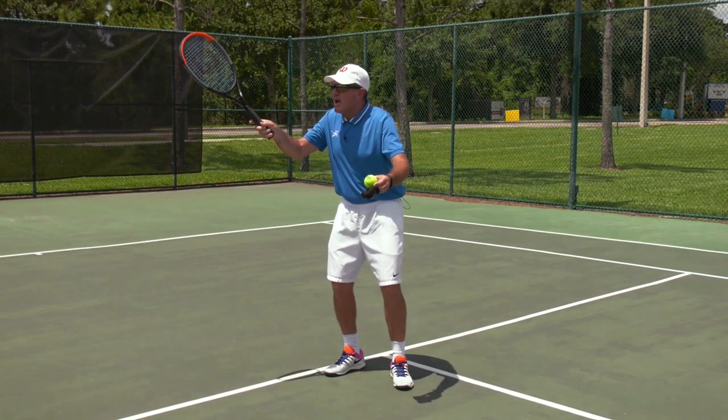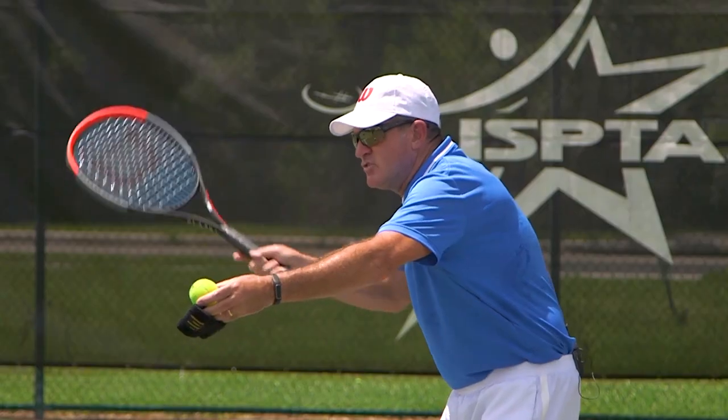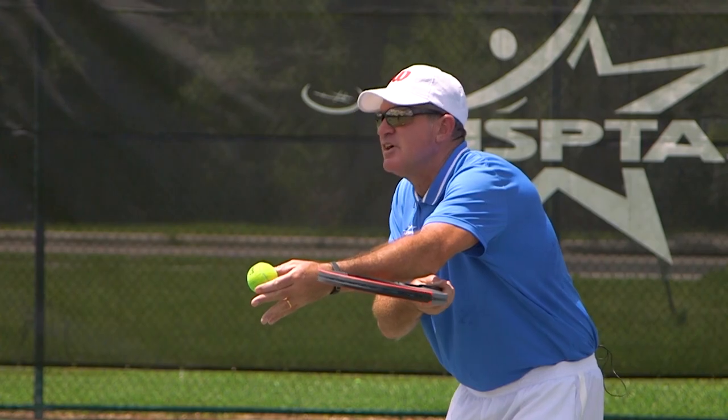First part of the stroke, the racket descends like it's coming down a roller coaster, and then it gets close to the ball. It chops the legs right off of the tennis ball.